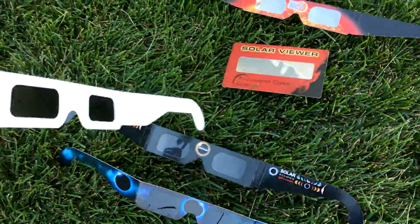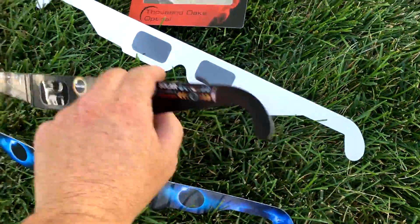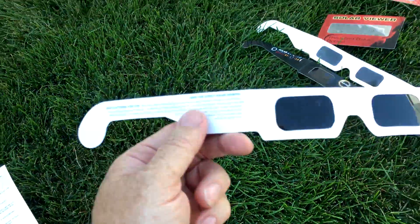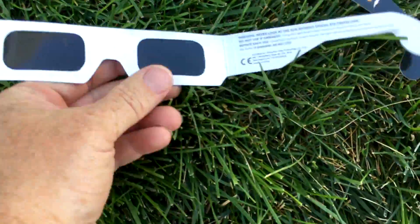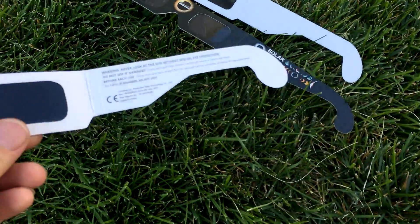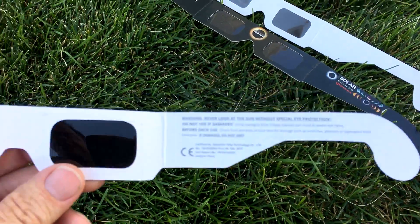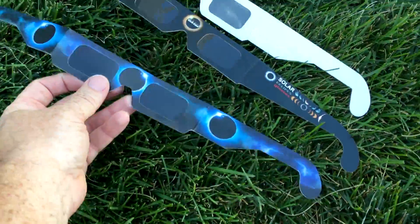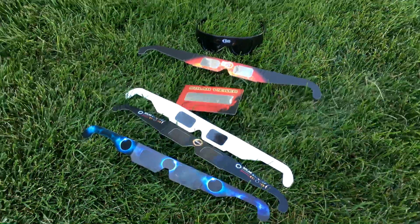These ones down here are actually generic ones. This one has no labeling on it, and this one does have some labeling and certification, but these are the ones that failed. So these are the ones I would consider counterfeit.